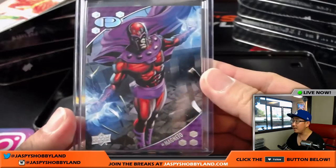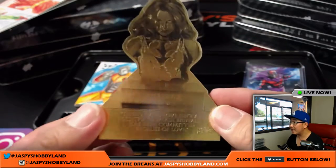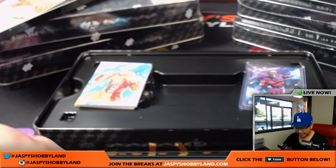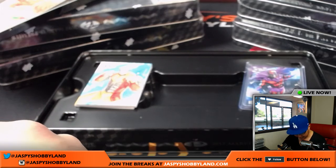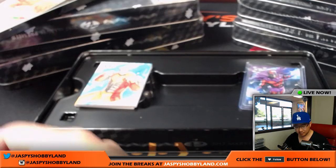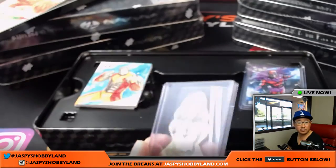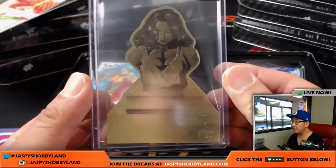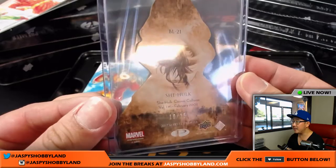We're not going to be folding that sketch card when shipping. So there's the Magneto. There's a die cut of She-Hulk. You know there's a lot of Hulks out there? She-Hulk, Red Hulk, Gray Hulk, this Hulk, that Hulk — a lot of different Hulks. So there's the She-Hulk die cut, got some text right there as well. And that die cut is numbered 10 out of 15.